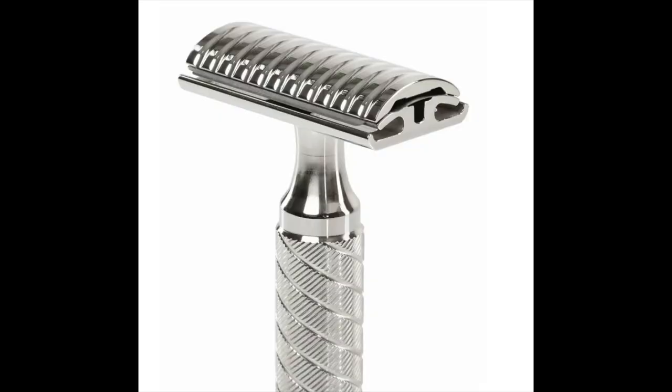Next up is a razor I don't have here right now — it's on loan to Nate from BBS Live, and that is the Timeless Slim Edition with a 0.5 blade gap. Timeless sent that razor at the end of this year, and I used it about five times. It was fantastic; I absolutely loved it. The prices vary depending on the options you choose, starting around $185 to $195 and going up to around $250 if you get the scallop top cap and other additions. It is a truly tremendous razor.